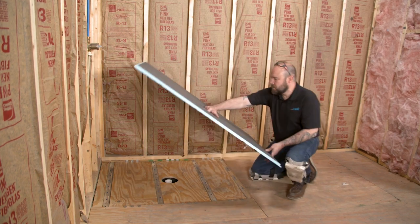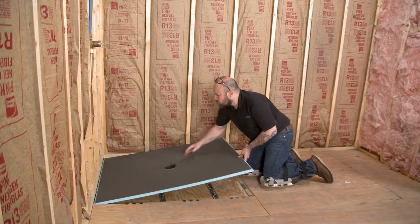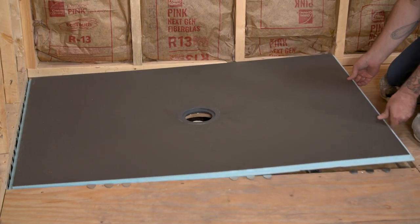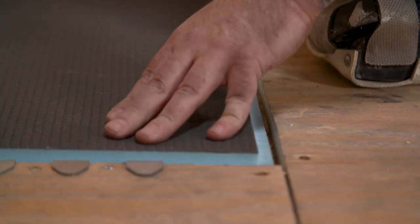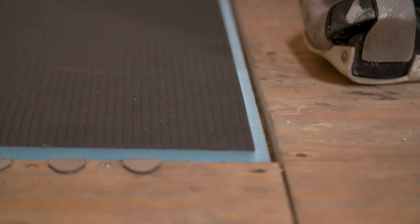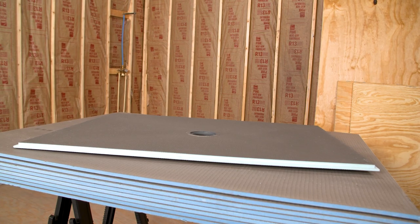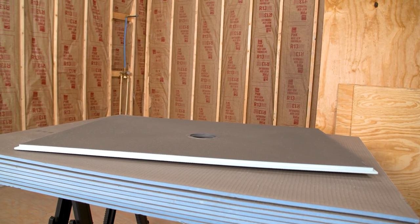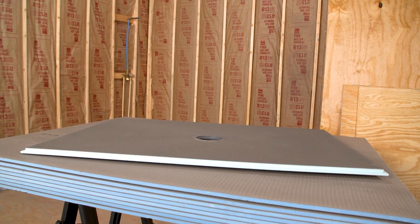Dry fit the pan before installing to ensure a perfect fit. Force may be applied to achieve a snug fit but should be limited enough not to damage the base. The 3/4-inch perimeter of the pan offers a flush transition to your 3/4-inch subfloor. If additional height is needed for a flush transition, install a layer of WEDI building panel or another floor-rated backer board first before installing the base.